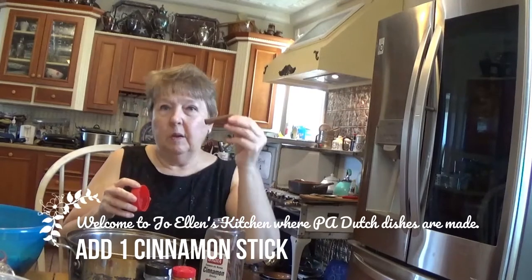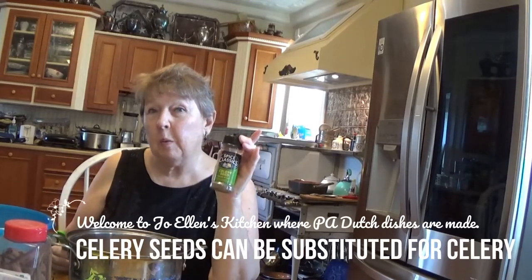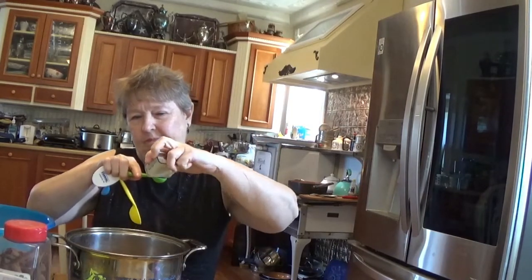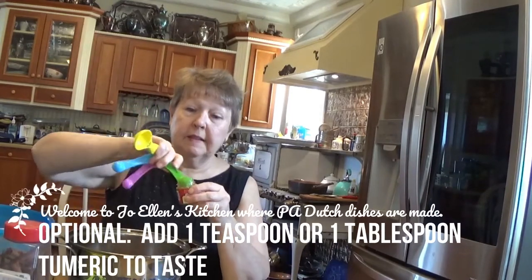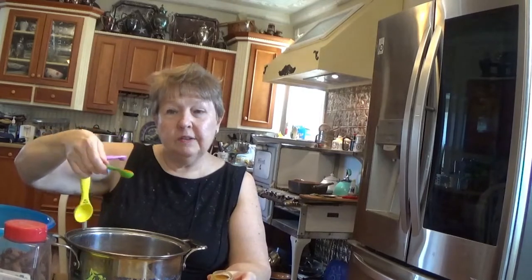And likewise, one cinnamon stick — just gives it a special little flavor. Now if you don't have celery salt, you can substitute celery seed, but then you might want to strain it out, again just like the clove and the cinnamon. One teaspoon of allspice. And this one you can choose to put in or not — that would be either a teaspoon or a tablespoon of turmeric. That has to do with health, so you can put that in or not if you don't like the taste. But with all the other great things in there, you might not even notice it.